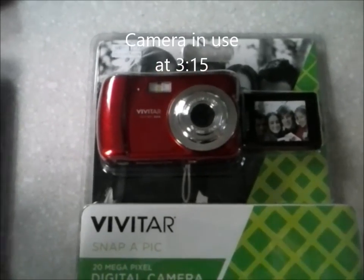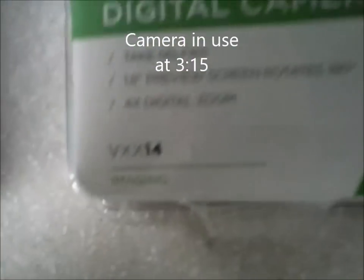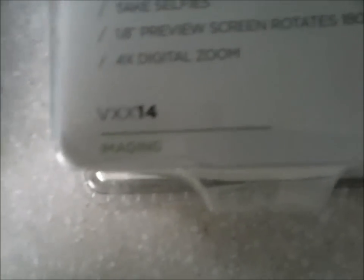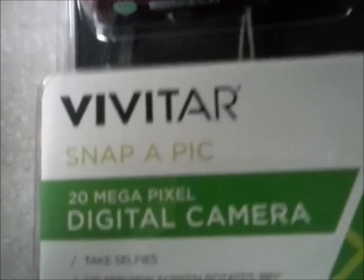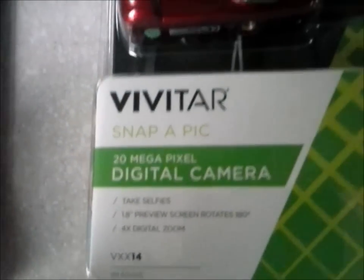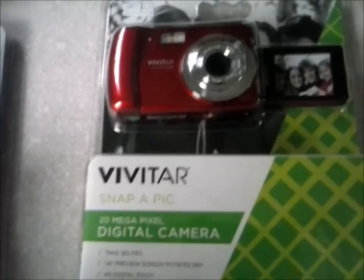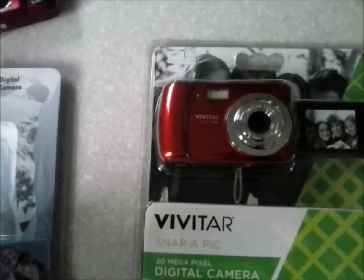Today's video is a review of the Vivitar VXX14 Snap-a-Pic 20-megapixel digital camera. Take selfies, because there's nothing more important in life than taking selfies — if you're a guy and you're over the age of 25.